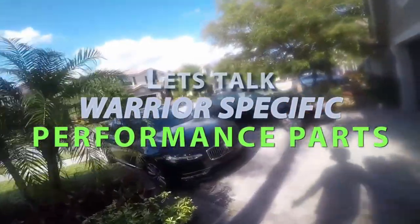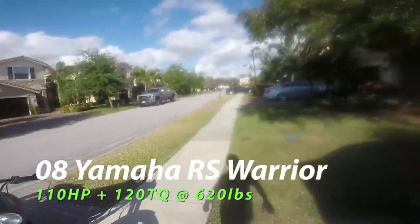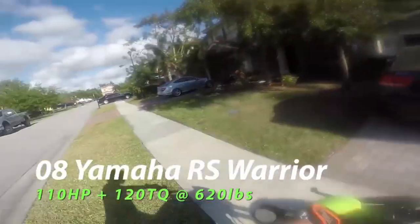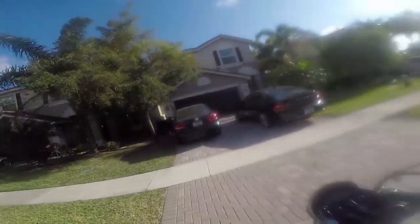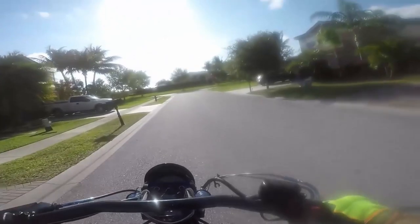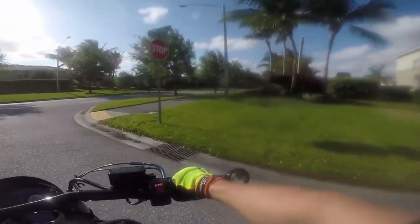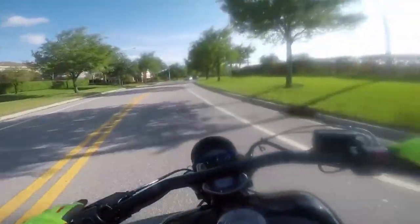What's up guys, GD Warriors back in town. I hope you guys had a really good weekend, enjoyed your Saturday, Sunday, Friday on the bikes with the families. I was not on a bike — I wish. Look at this weather, I love Florida man. I used to live in Chicago and it would not look like this at this time.